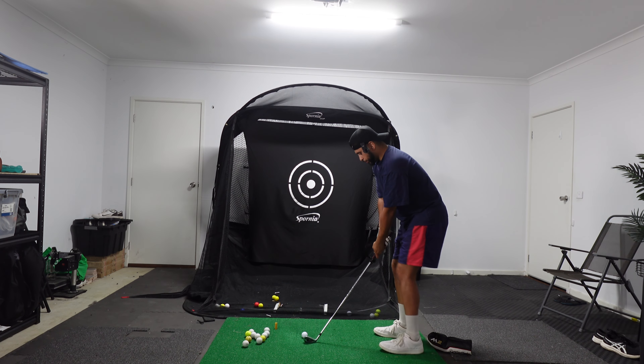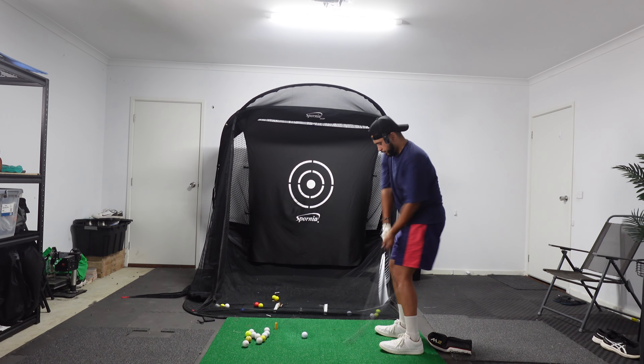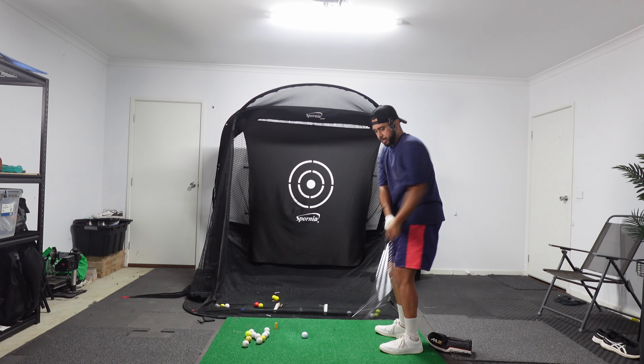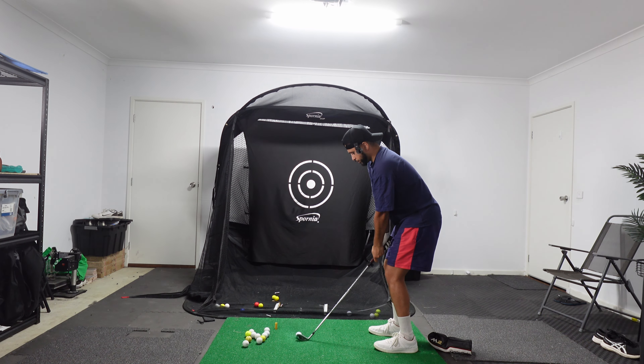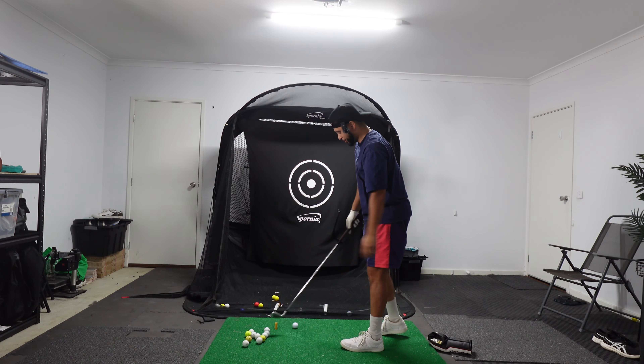I'm going to start off with a couple of warm-up swings and just sort of get that feeling back — something that is now quite familiar to me after having done this consistently every day for about the last week, 10 to 30 minutes a day. You start to build a common feeling and a sense of familiarity with what you're trying to do. That's really good for consistency, so I'm just going to warm up by hitting some punch shots.